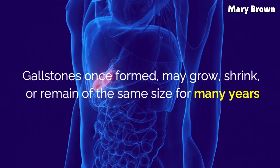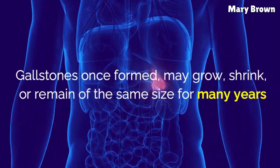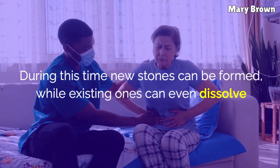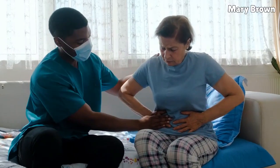Gallstones, once formed, may grow, shrink, or remain the same size for many years. During this time, new stones can be formed, while existing ones can even dissolve or be expelled out of the body.